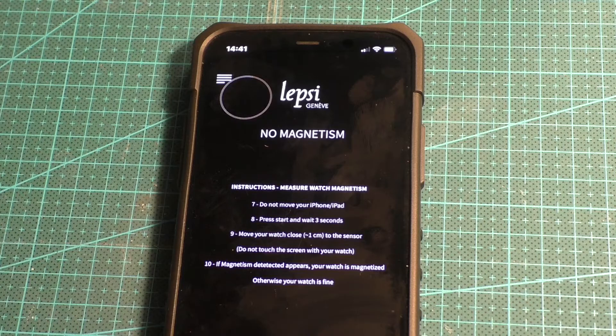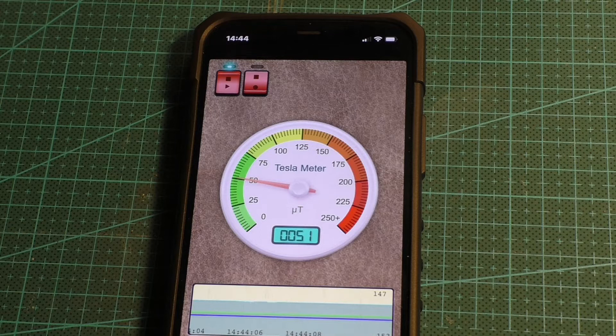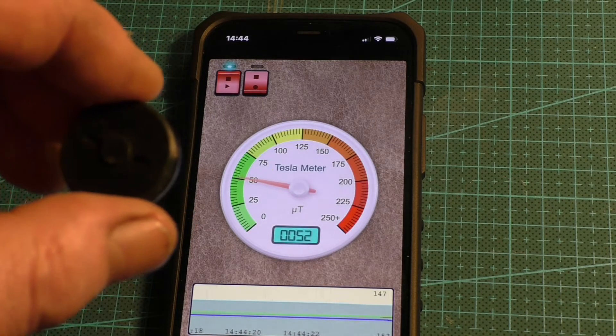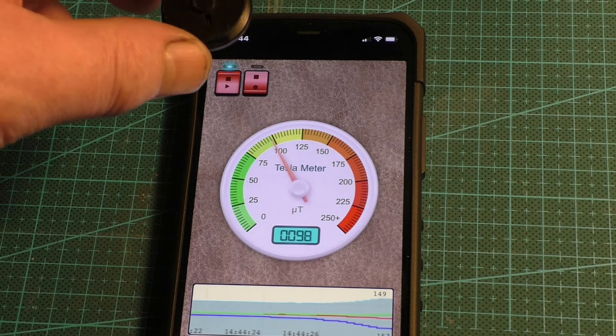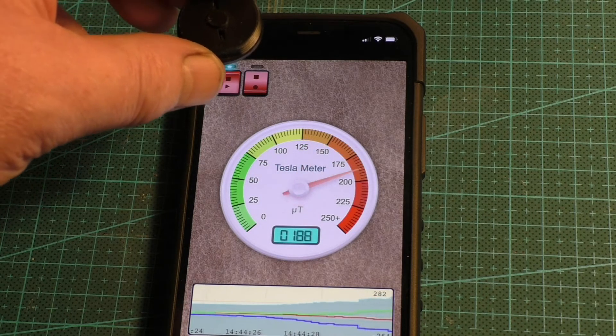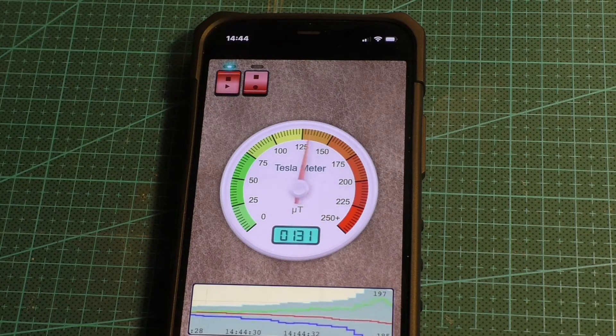This is another free app on iOS. It measures micro teslas. The 50 where it's pointed at the moment is the earth's background magnetic radiation — that figure will change depending where you are in the world. If I bring a fixed magnet near the sensor, as you can see it's going off the scale — about 2-3cm away and it's off the scale.